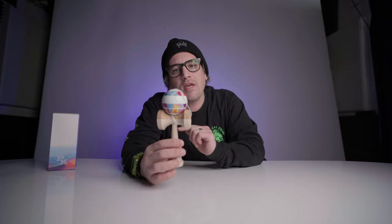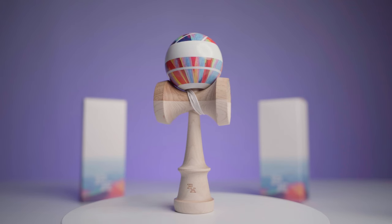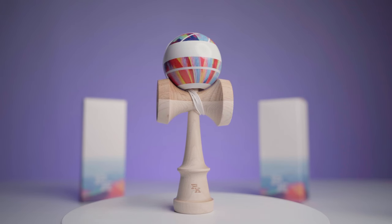Parker is an amazing kendama player and an amazing human who does lots of cool things. He's making photography his life — a portion of every dama sold is going to go back to Parker so he can stay on his dream of becoming a photographer. So go out and support your homie and get a sick dama. These are going to be available at 4 p.m. CST on Friday, as always.